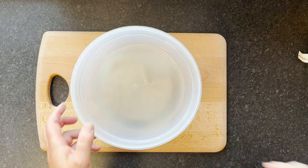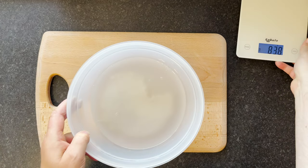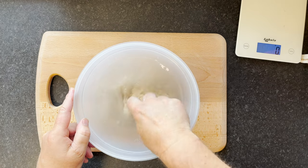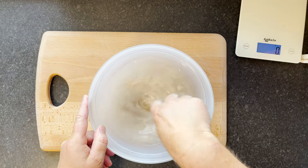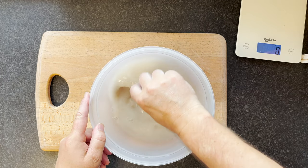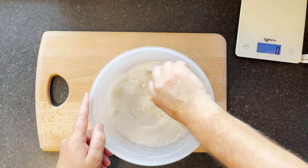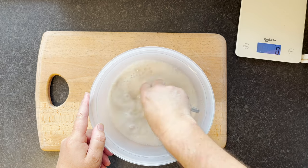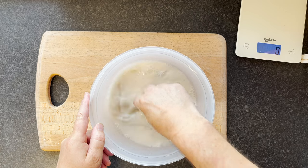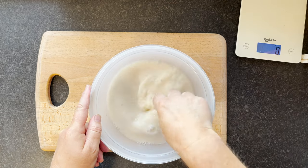We'll take it off the scales now and just mix that around, so it mixes in with the water. We're in summertime here so I'm going to adjust my timings slightly — the house is getting to about 25 to 28 degrees sometimes, so things are going a lot faster than in wintertime. This method is working really well for me in high temperatures. Once you're happy it's mixed through, we can add in the flour.